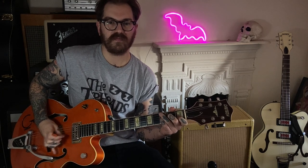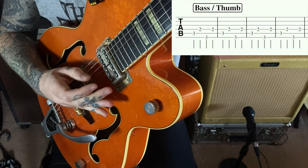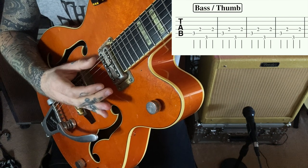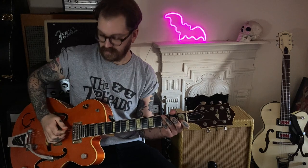Do the same with the thumb — start off really slow. By the way, you can use your thumb or you can use your pick for that bass part. Either way you're still going to be using those 2 fingers for the other part.